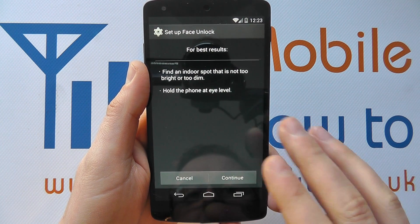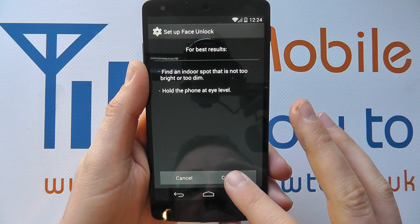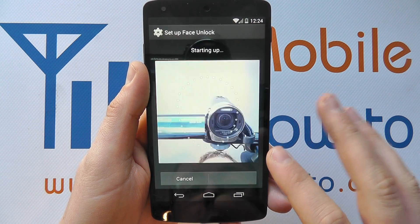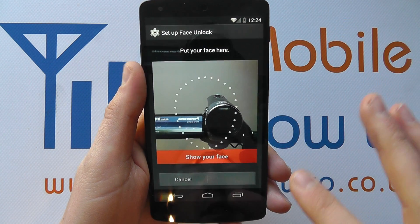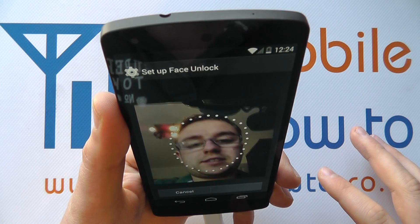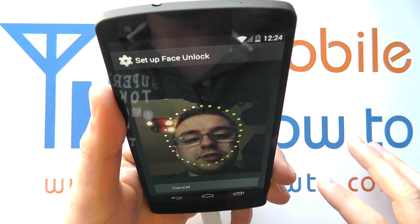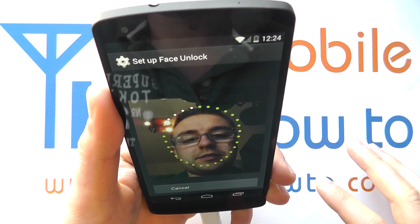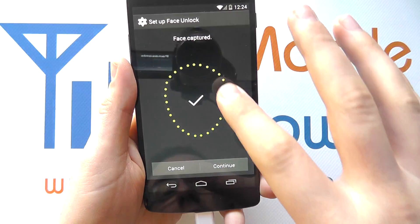So if you understand that, you click 'Set it up'. It gives you some tips on how to get the best photo, so click continue. You get an outline of a face shape and you point the phone up to your face. It then changes the dots around it to green as it's registering.